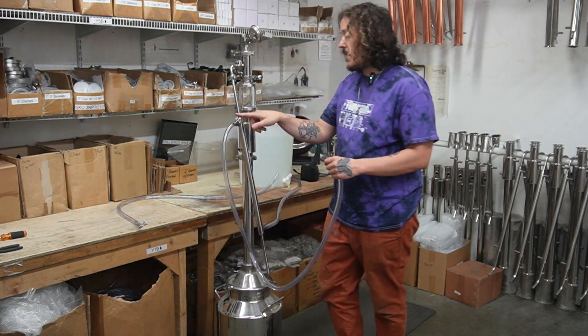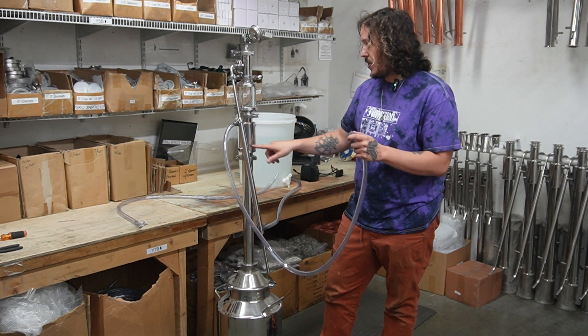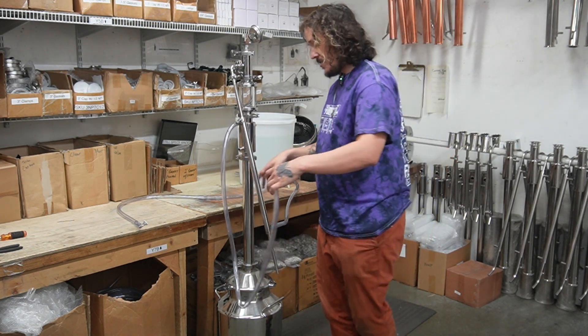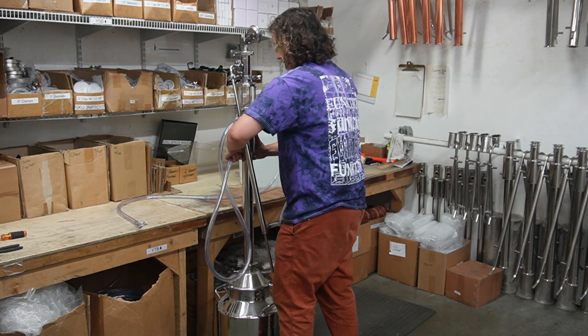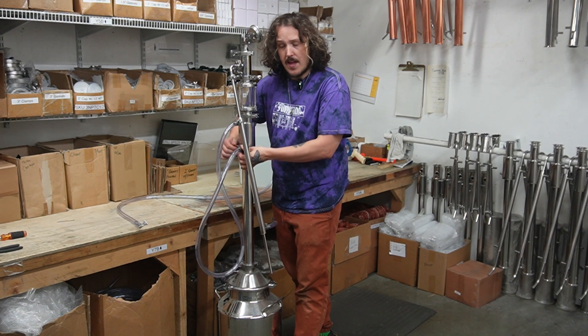From this top nipple on our final product condenser, we are going to go into the bottom nipple on our reflux condenser. It's essentially just going to come over here like this, get attached, slides right on nice and easy, and now we're just going to tighten that hose clamp.